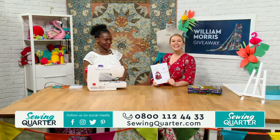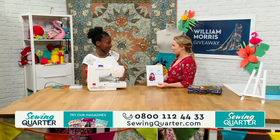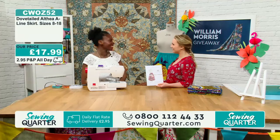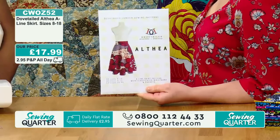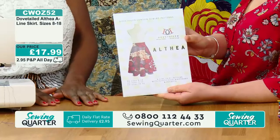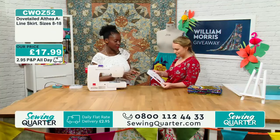Welcome back! How exciting — your first pattern on television. Very exciting. This is relatively new to you — you've started developing your own patterns from the fact that people keep asking how to work with wax prints and what to make with them. And so you decided to make your own patterns. Here's the first one.